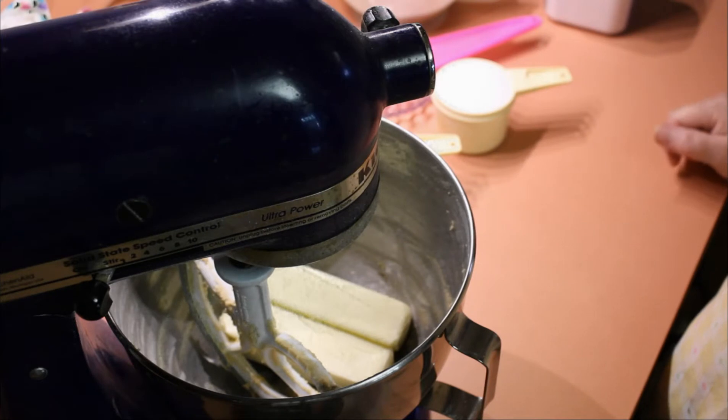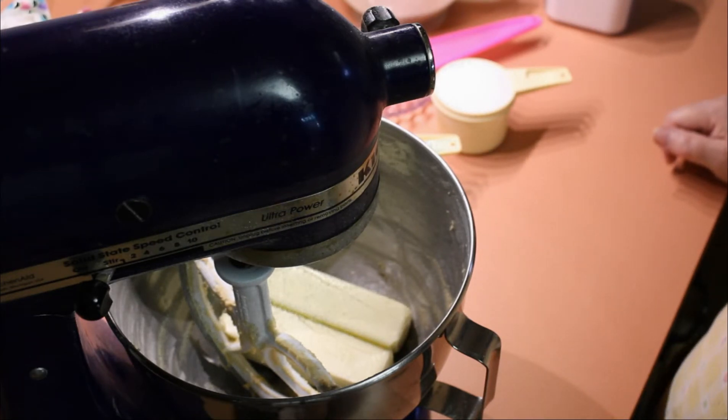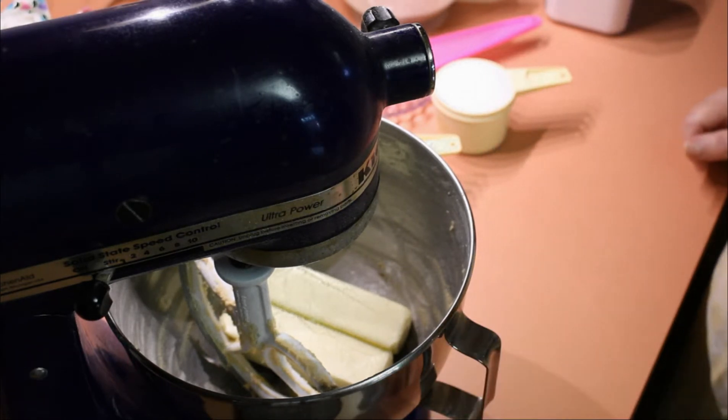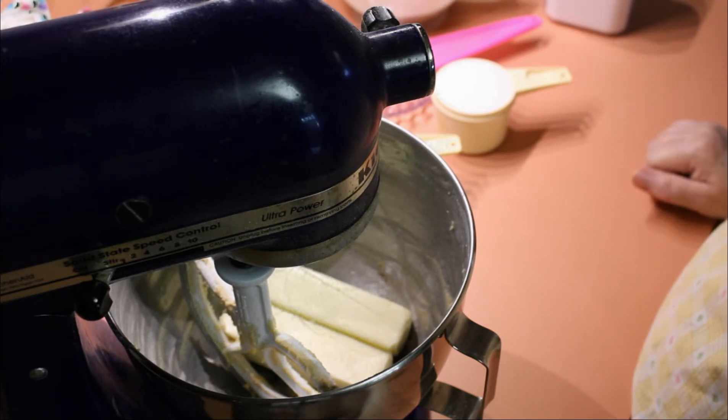My dishwasher is running and hopefully you can't hear it. It is supposed to be Whisper Quiet and it's a lot quieter than the old one. So we'll pray. But I chased everybody out and now maybe I can concentrate on what I'm doing.